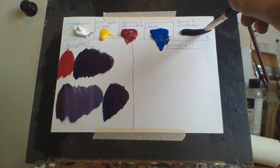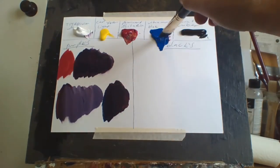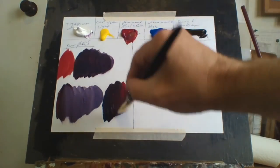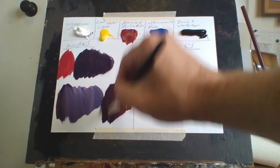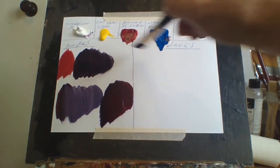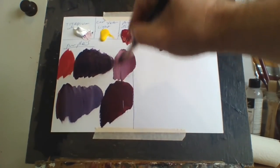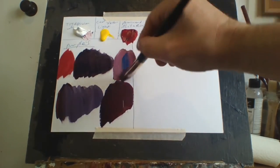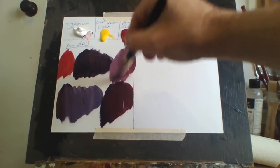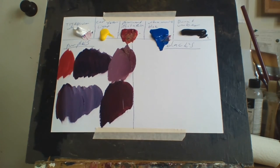You can also take the purple and add a little bit of burnt umber to it, just to see what you can make out of it. It makes a very dark purple, as you can see. Now if I put the same color here and add a little bit of white to it, it looks more like a pinkish color, but it's still purple. So that's how I make some of my purples.